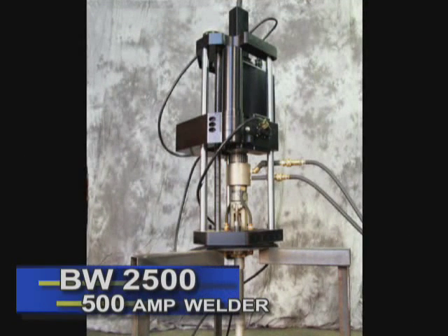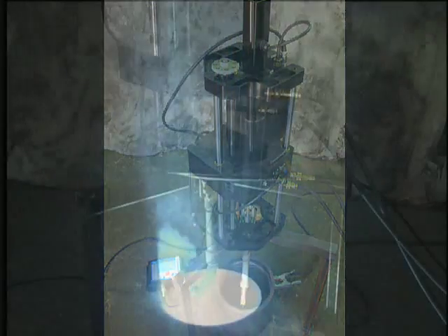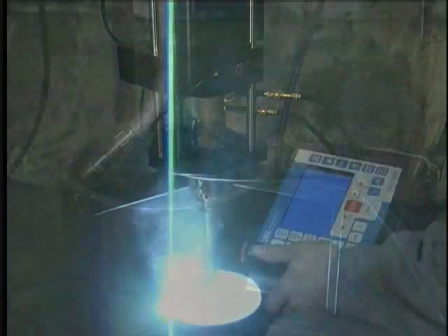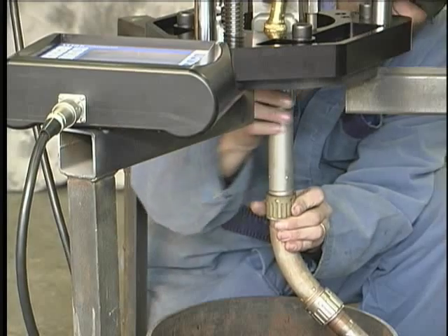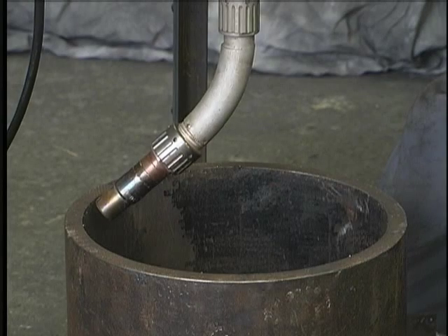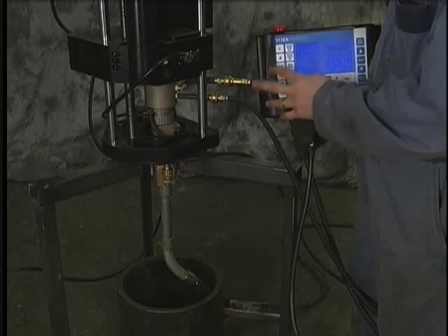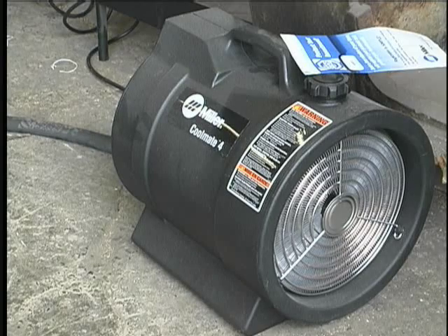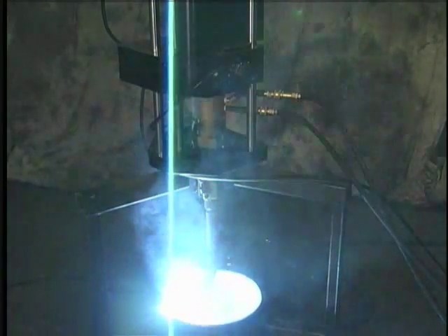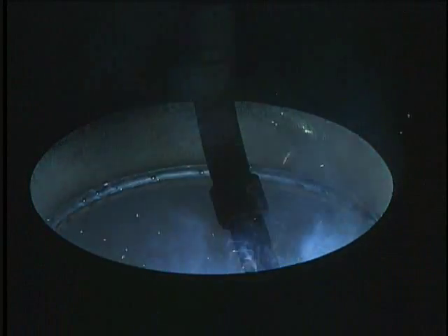The BW 2500 is York's largest, most powerful bore welder. This 500 amp welder has a range of 12 to 120 inches and a weld stroke of 14 inches, with custom lengths available. Extensions range from 3 to 17 inches. The welder is programmable for circular, segment, and skip welds, uses a positive swivel adjustment and water-cooled torches. It has a maximum current of 500 amps, 100% duty cycle, and uses wire sizes .045 to 3/32.